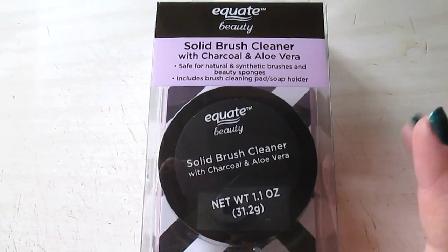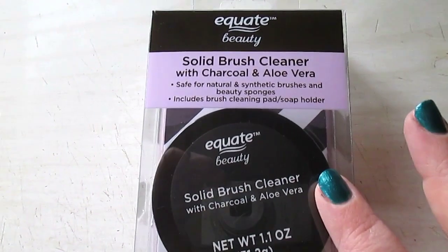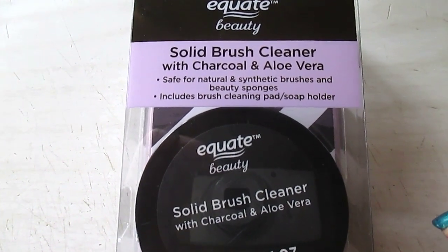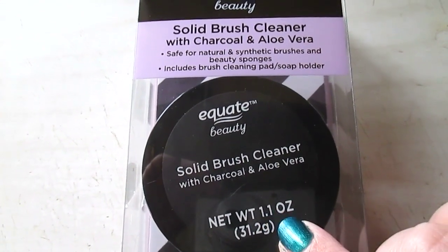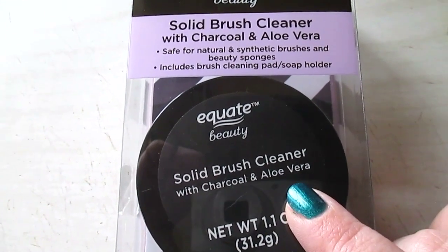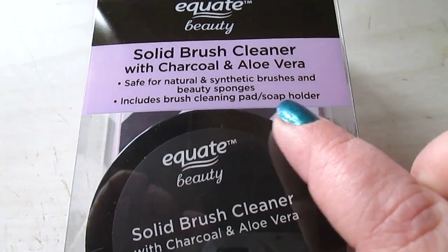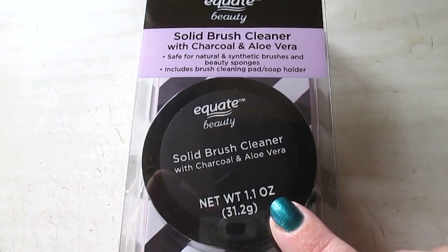Today I thought it would be kind of fun to film a first impressions video on the Equate Beauty Solid Brush Cleaner with Charcoal and Aloe Vera. I have not opened this yet. This is about $7 at Walmart. You get 1.1 ounce of product in there, and it says it includes a brush cleaning pad and soap holder. So let's open this up and see what's inside.